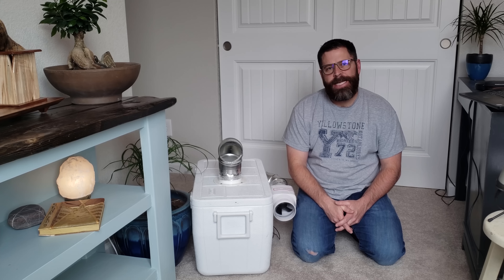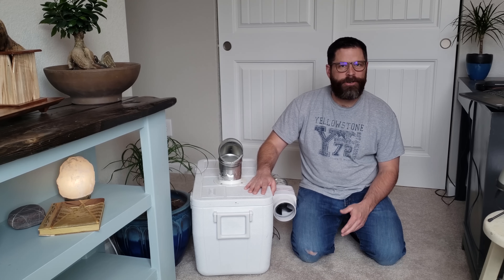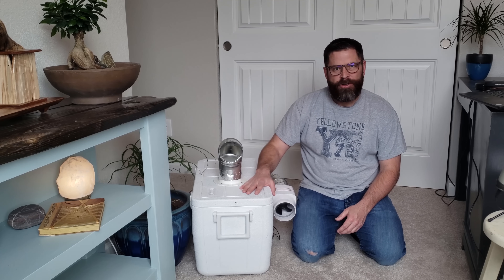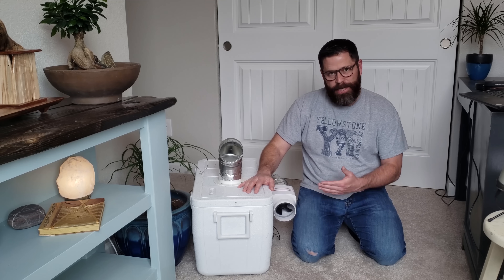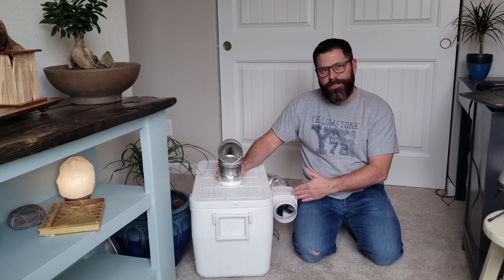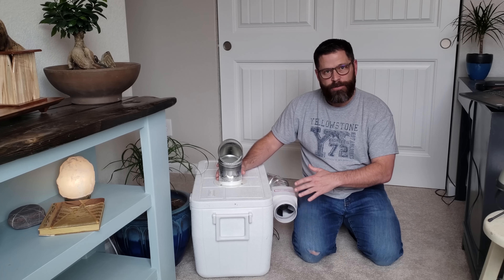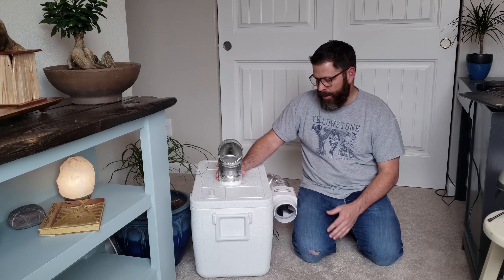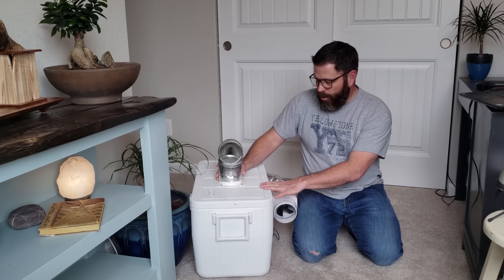Hey guys, Jason Lucas here. Today I'm going to show you my newest portable air conditioner, or air cooler as some people call it — which is actually the better term. This is the third one I've made, and I'm going to show you how I did it and what makes this one better than a lot of the others out there. I'll have links in the description for all the parts I used.